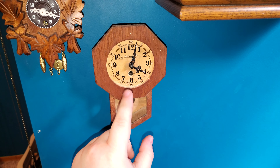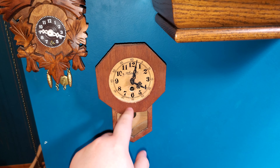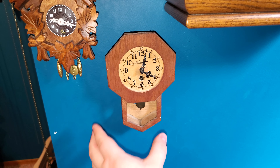I was requested to make a video on this little novelty clock. This is a family heirloom, essentially. My great grandpa passed this down to my mom, and then my mom passed it down to me.